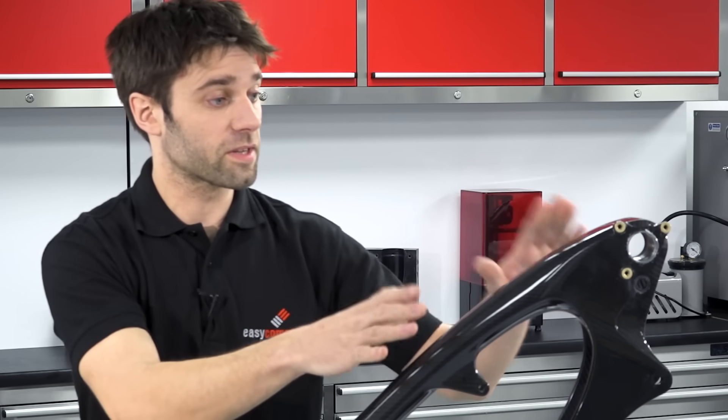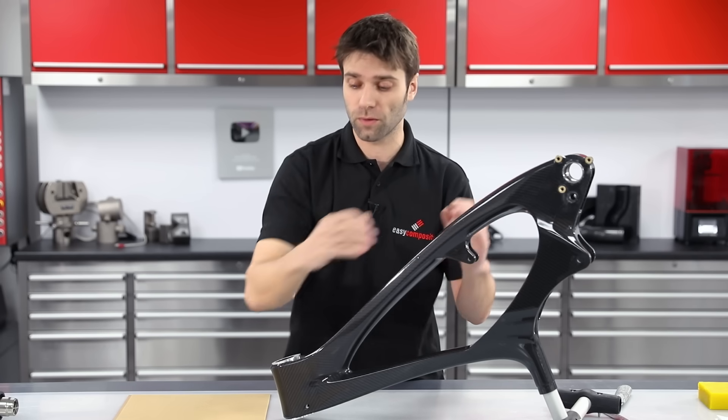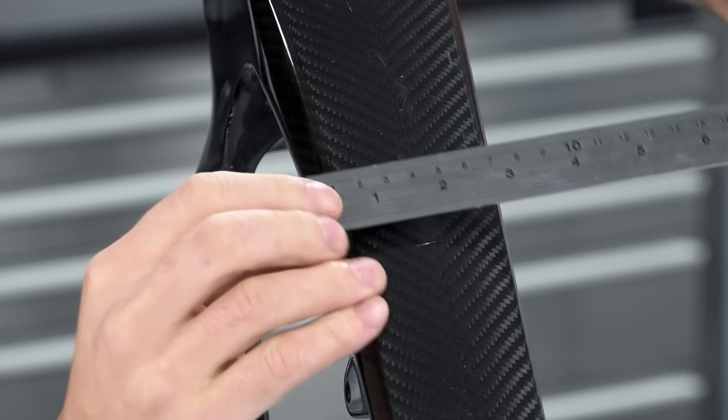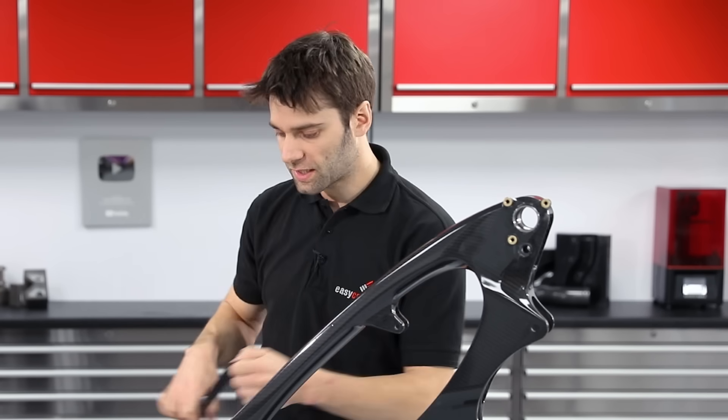Now we're going to measure up and get the dimensions for this frame protector. We will cut the sheet wax larger because we're also going to use the sheet wax for the flanges. So 300 millimetres in length for the final guard and approximately 100 millimetres in width, so we'll just oversize that slightly.